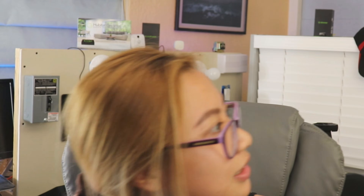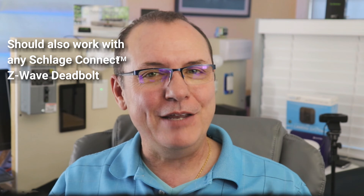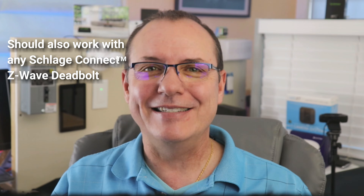Hey, smart homers! Welcome back to the DIY Smart Home Guys channel! That's precisely why you don't let your kids play around with your video equipment. Today we have another video dedicated to the Hubitat Elevation Smart Home Hub, and we are going to cover how to get the Schlage Connect smart deadbolt models BE468 and BE469 Z-Wave locks connected into your Hubitat.